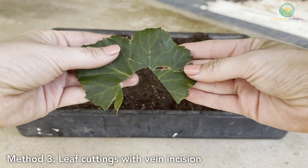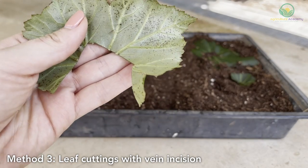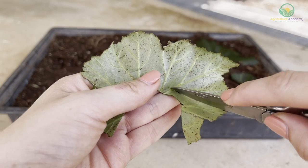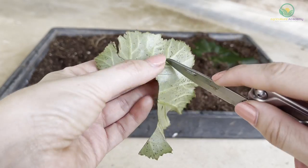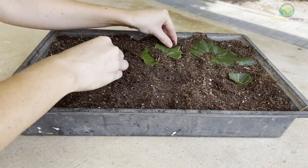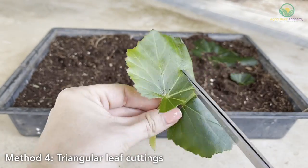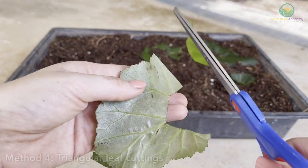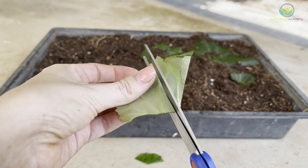In a modification of the first leaf cutting method, you can cut into the veins deeper along the leaf. Make sure you first turn your leaf upside down, make small cuts into the veins, and then lie them flat on the surface with the right side facing up. The leaves have the potential to grow new plants from the wounds in the veins. In yet another variation, you can simply cut up the leaf into triangular pieces and lie these flat on the growing medium, making sure the pieces lie flat by scooping some medium over the edges.